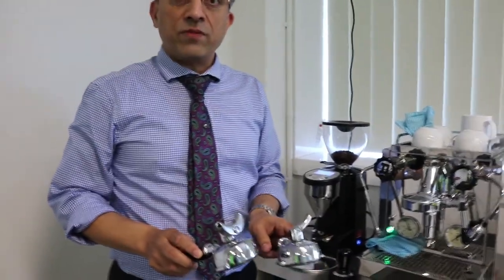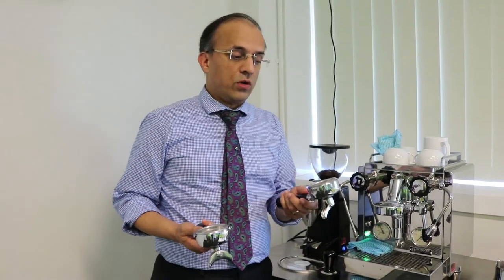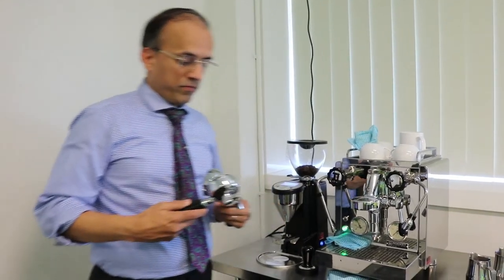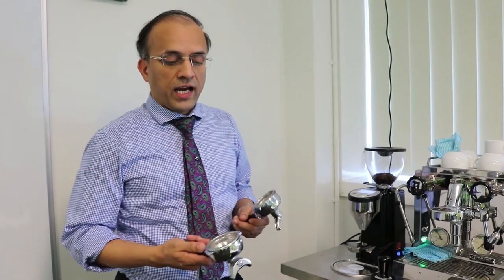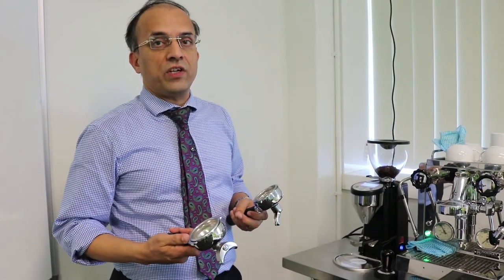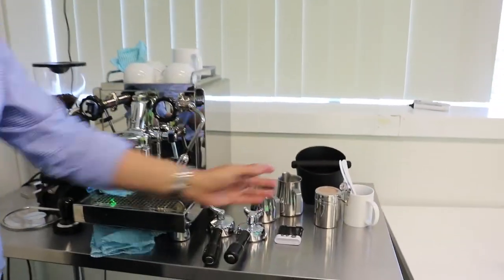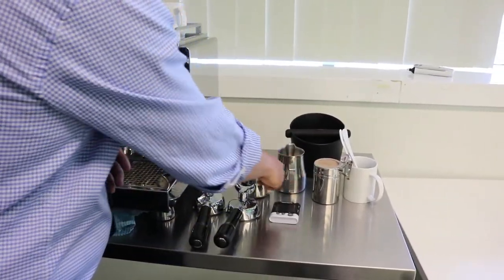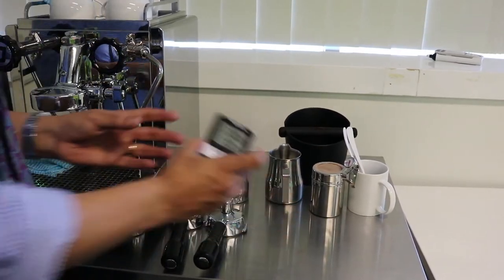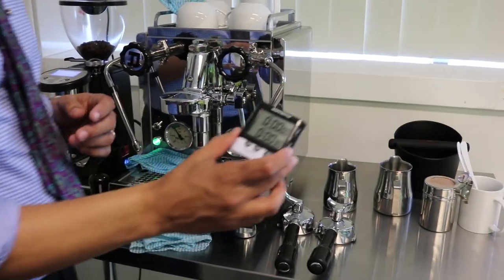We've got two group heads — the group heads come with two spouts or one spout, depending on whether you're making a single coffee or two coffees. A single will take about seven to nine grams of coffee, and the double one about 15 to 18 grams. We also use a timer to control our extraction to about 25 to 30 seconds.